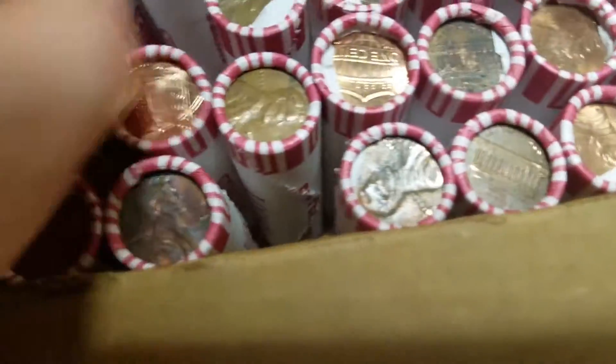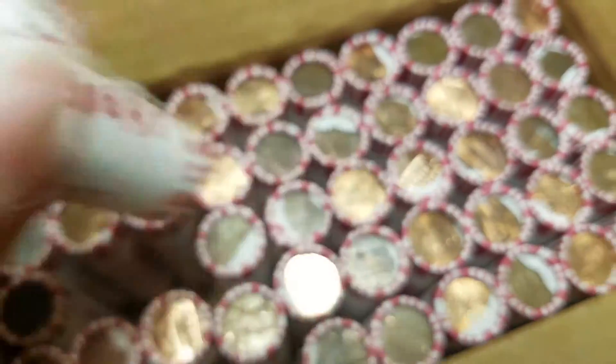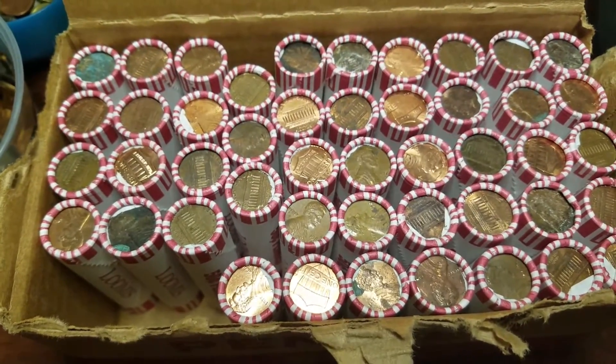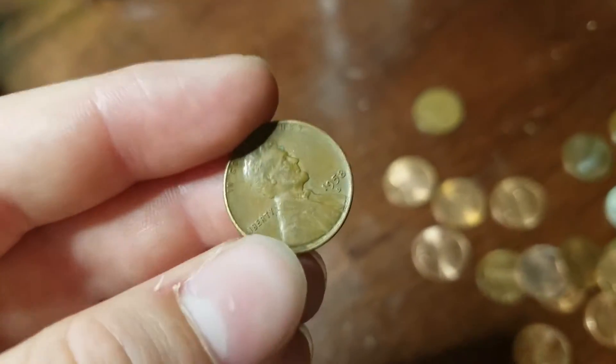I think we have some 2017s in this box. So we're going to hop right into it. We're three rolls in and got a wheat penny — 1958 Denver. So let's keep going.